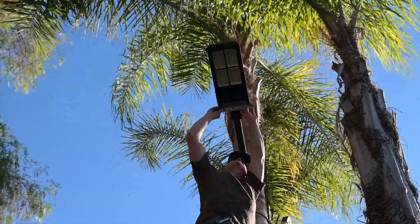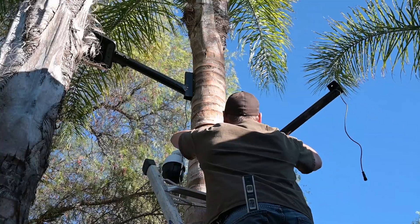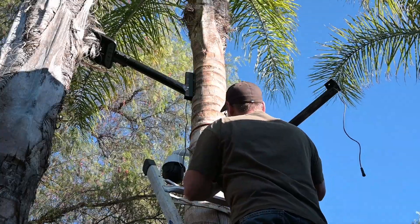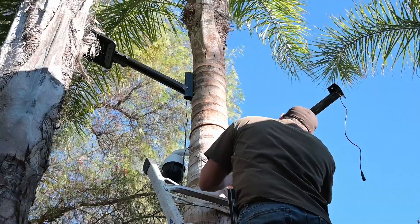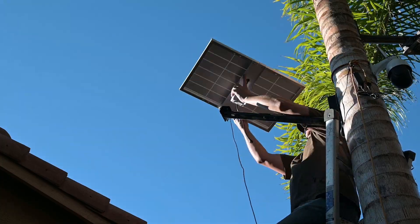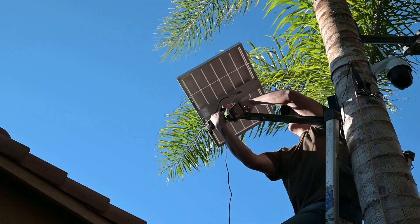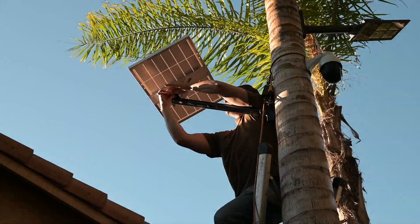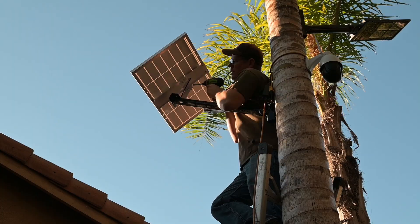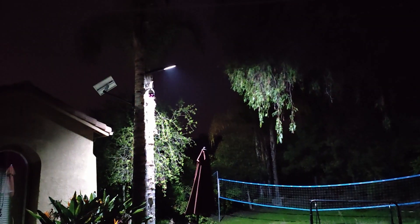There we go. Here's what it looks like at night.